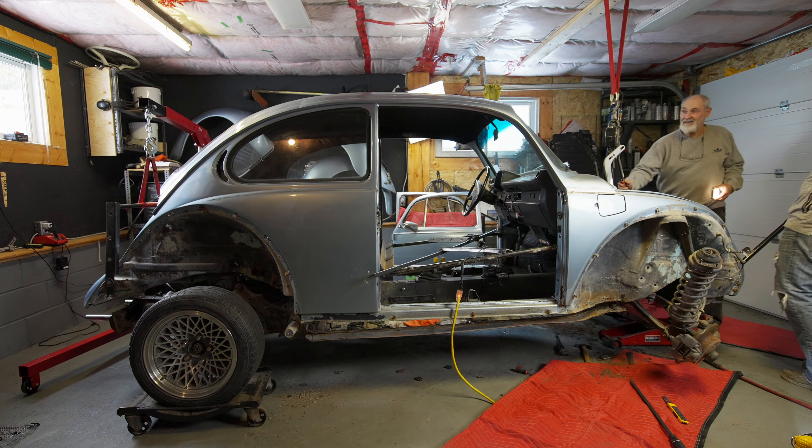Well, we did it - we got the floor pan off the body. It was a pain in the ass but at the end of the day it really wasn't that bad. It was the rotten spots on the heater channel that caused the issues - we had to sit there and grind the heads off the bolts in order to allow them to release. The day after, this car is set to be in a show this coming spring. I used to be in the show world with a big lifted truck and I kind of promised myself when I bought this that I would get back into the shows.